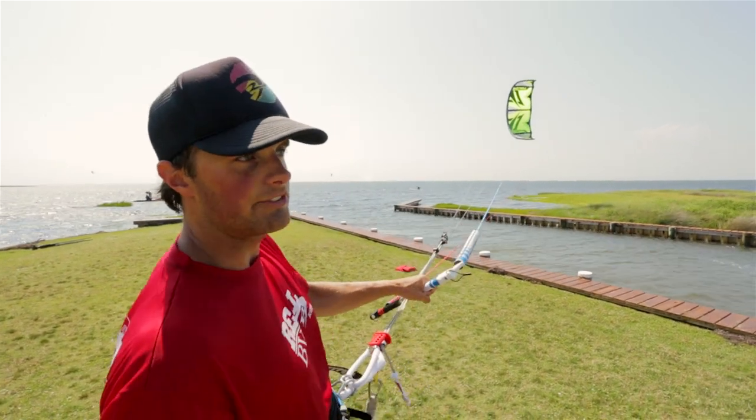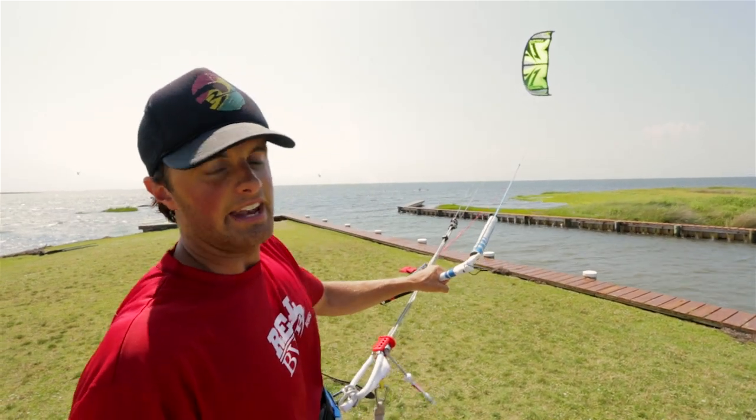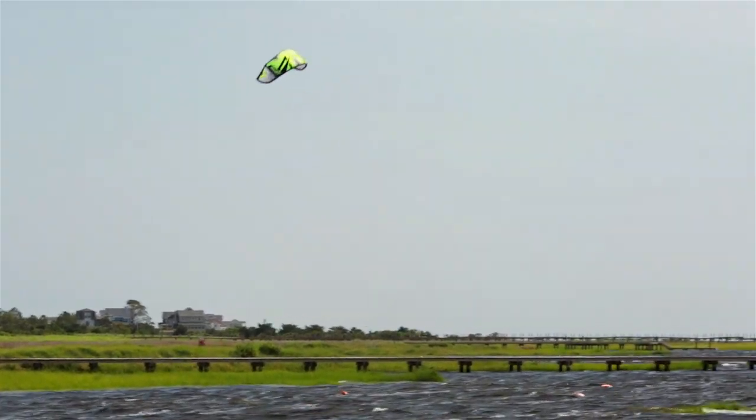Or you're riding a wave and you want to do a bottom turn and spin the kite back — really just to keep it in the air and keep moving. So if that's you, which is me, and I think probably a lot of people out there, then this kite is going to do that because as it turns, it doesn't create the power. It just goes back, and that's super nice to ride and makes it really fun.